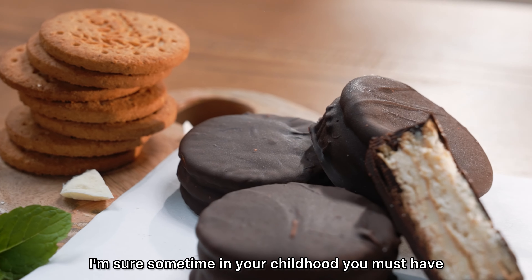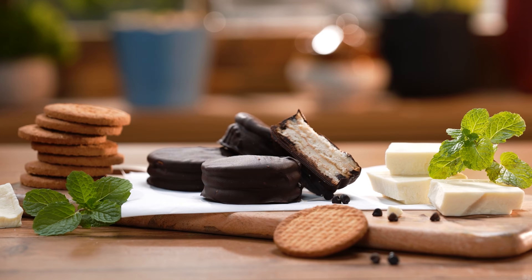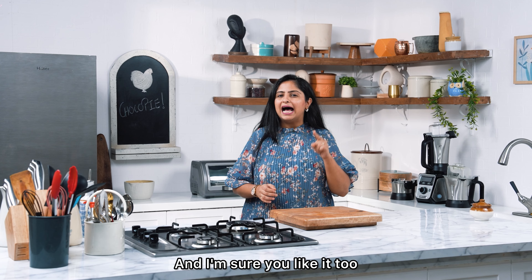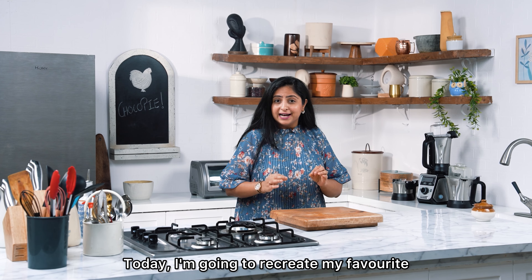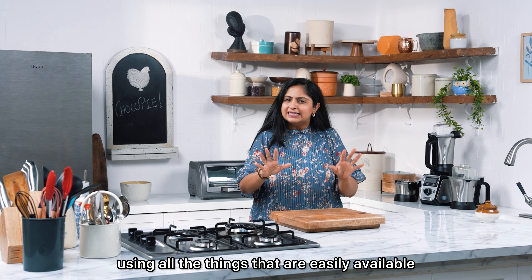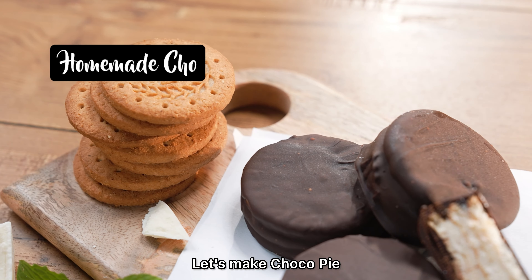I'm sure in your childhood you will have eaten this chocolate biscuit dessert. I like to recreate things from the market at home, and I'm sure you also like it. Today, I'm going to recreate my favorite childhood chocolate at home. The ingredients are easy to use. Let's make choco pie.